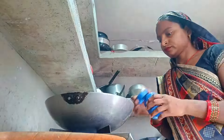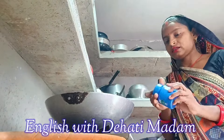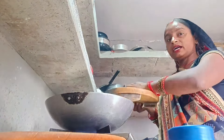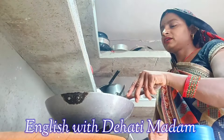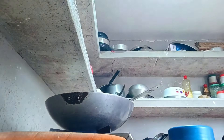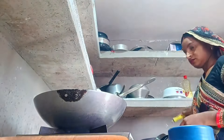First, in order to make this curry, I put the wok on the gas stove and now I'm adding fenugreek seeds. Because it's a pumpkin vegetable I'm making, I will add fenugreek seeds. After adding fenugreek seeds, I added all the items like onion, ginger, garlic, and chilies in order to temper this vegetable.